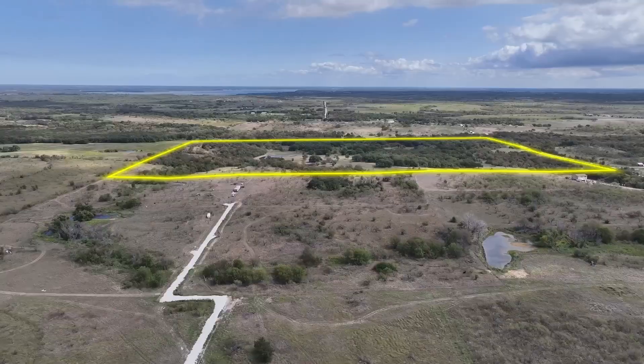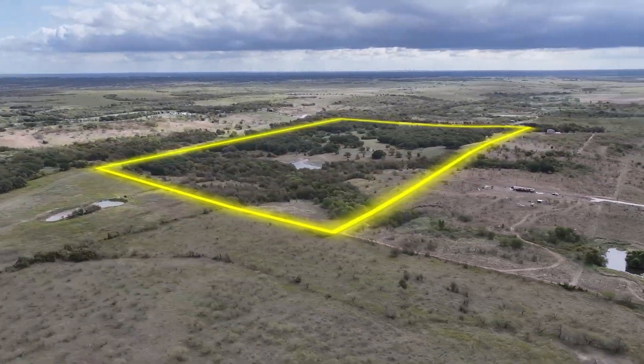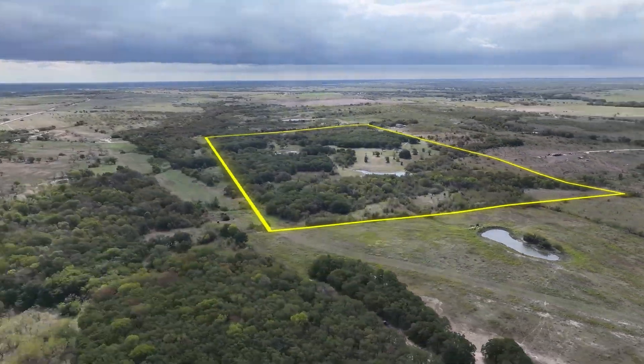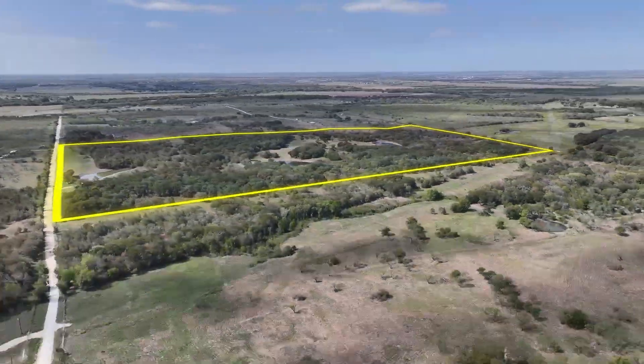So whenever I'm doing a 360 around the property — whatever I'm doing around it — I'll adjust it with After Effects and I'll be able to have that property line stay in the exact spot no matter where I'm rotating or flying around with my drone. It's a really cool way to mark your property lines and it makes it really accurate.